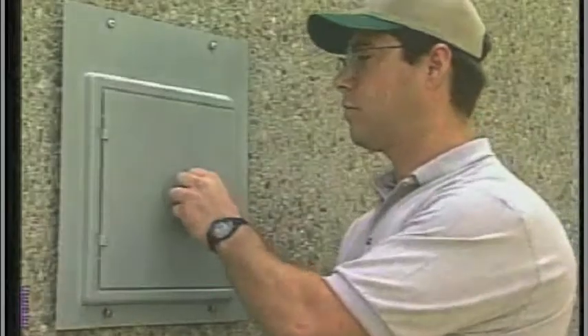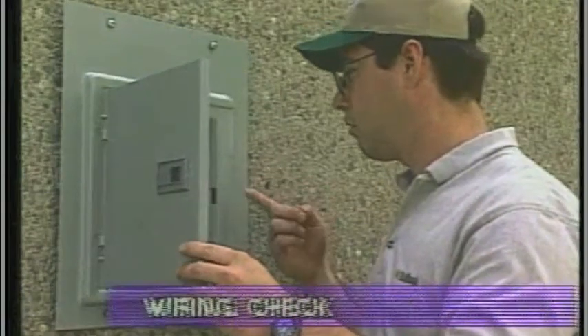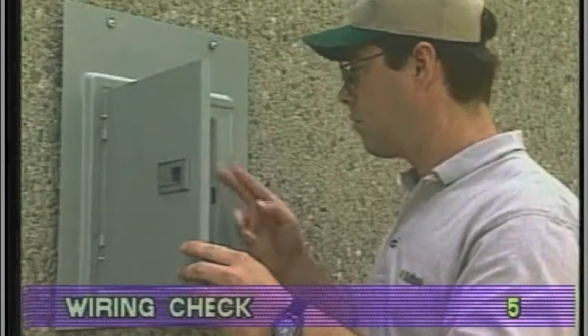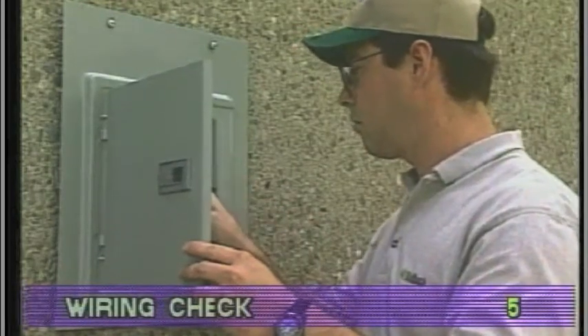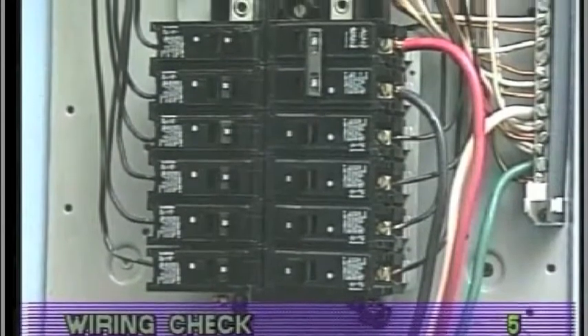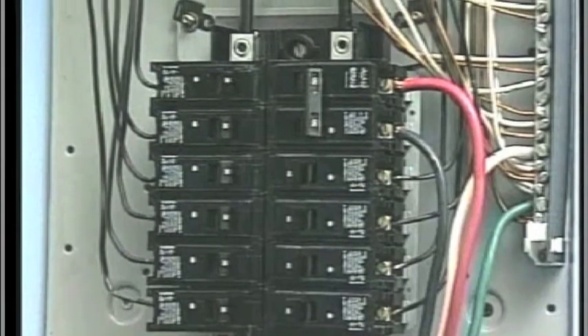All service calls, no matter how minor, should include a complete wiring check, beginning with the house breaker. Keep in mind, Balboa equipped spas only run on single phase electrical service.